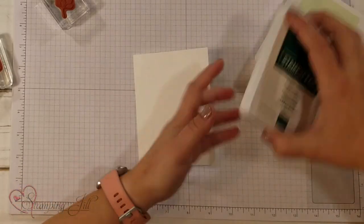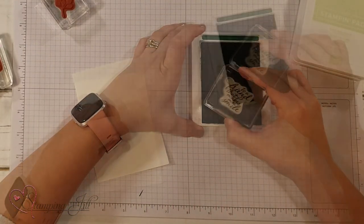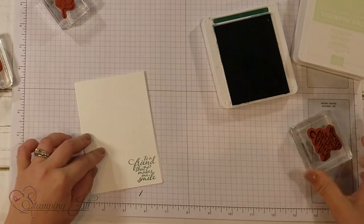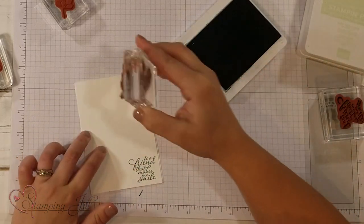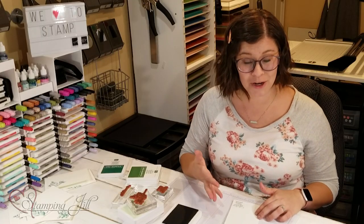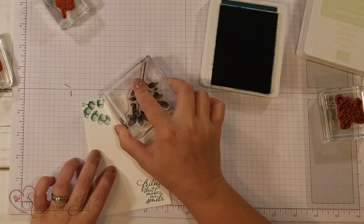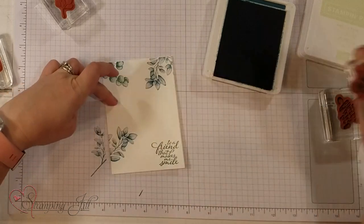I'm going to start with Shaded Spruce and stamp this saying: 'to a friend that makes me smile.' I'm just going to stamp it right down here in the corner. And then I'm going to take Shaded Spruce again up in the corner. Then I'm just going to stamp my way around this card with the different colors that are in this suite. So this is Pretty Peacock — that branch. I love, love, love the branch. Put one down here.